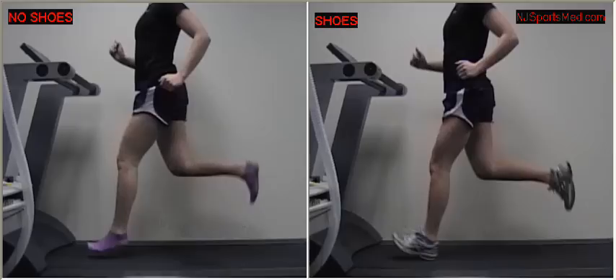Knowing she is wearing sneakers, she reaches with her foot and leg, dorsiflexes — points her foot upward — and prepares for heel strike. Here on the left, we'll play this in slow motion.